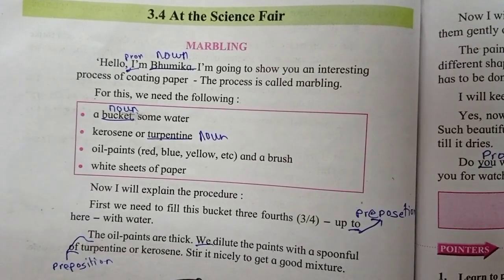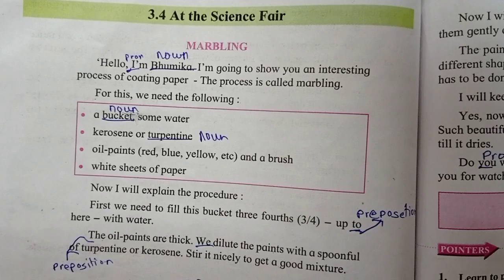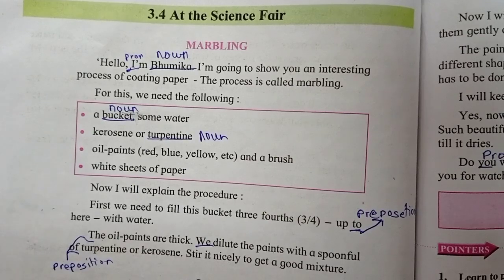Now we have marbling. You can put it in the science fair. Marbling is a process where you put paint on paper and it creates a decorative paper. So how do you do marbling?